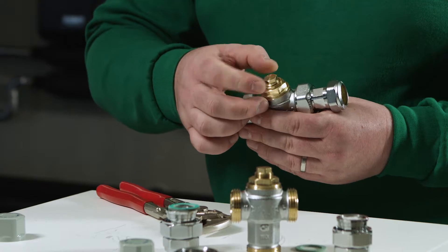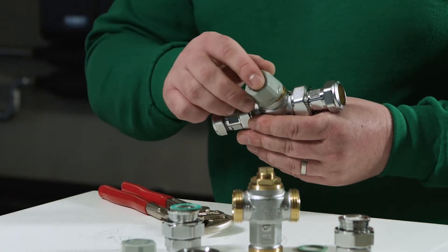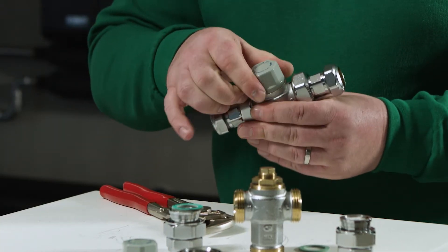Once the locking nut is reinstalled, we replace the protection cap to protect the valve.